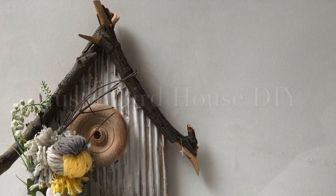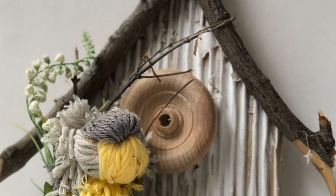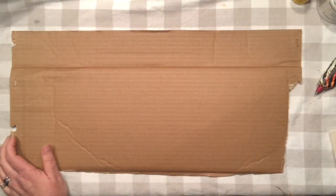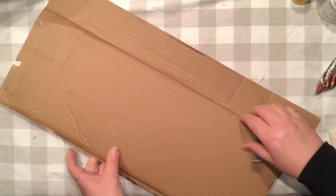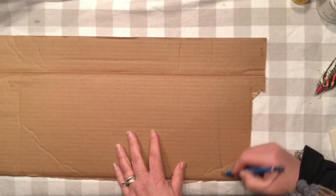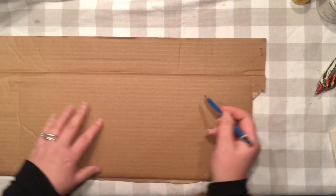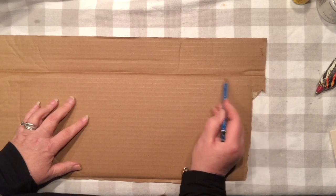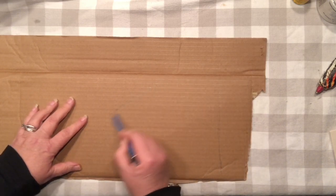Hello friends, it's Agnes from Just That Perfect Piece. Are you ready to craft with me again? Let's put some cardboard to work and create this rustic birdhouse. Of course, we need to figure out first the shape of the birdhouse — I do not know how to draw, but I will try my best to create some sort of birdhouse right on my cardboard to make our life easier when cutting it out.